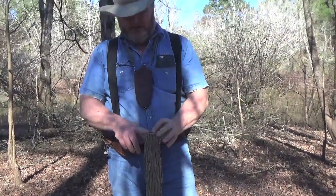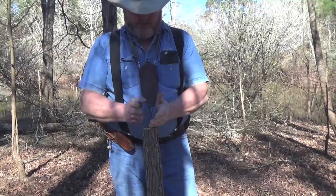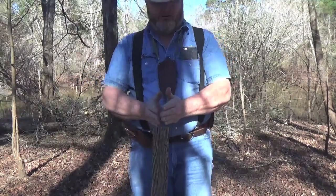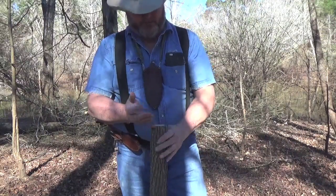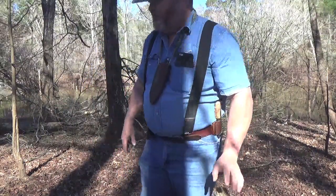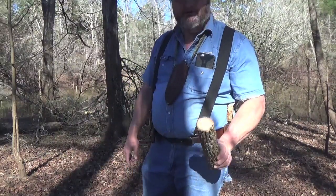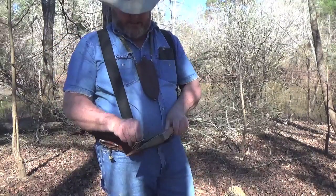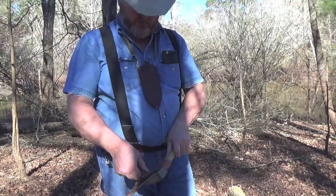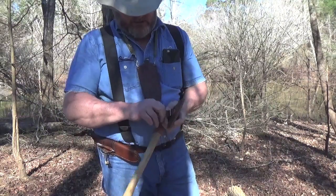At this point, this is where batoning comes in. With batoning, one thing you can do is control the split a little bit better. Whether you want to use a knife or take your hatchet and do it is completely up to you. Since I have my German work hatchet with me, we'll just use it.